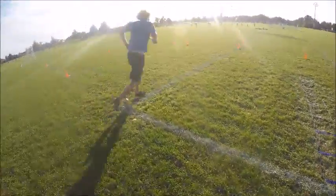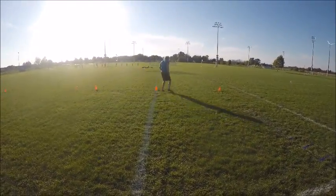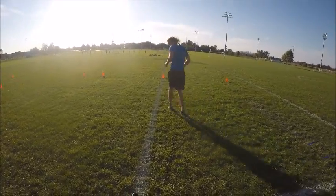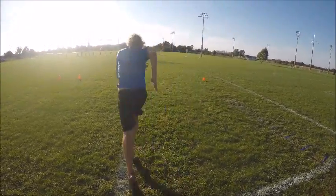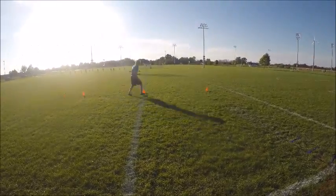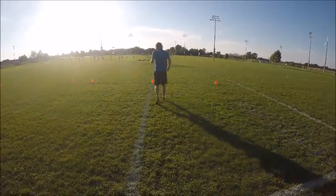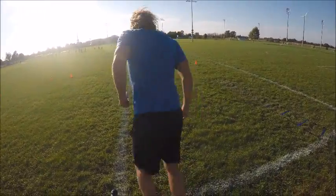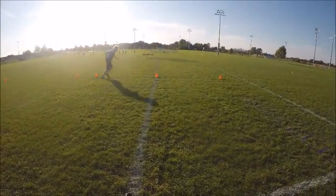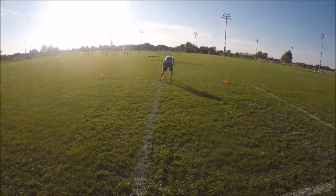All right, T-drills is next. Sprint to that first cone, side shuffle to the left, side shuffle to the right, back to the middle cone, back pedal to that first cone. Sprint again up to that first cone, side shuffle to your left, side shuffle to the right, side shuffle to the middle, back pedal again. One more time — this is advanced, baby. Sprint to the first one, side shuffle to the left, side shuffle to the right, side shuffle to the left, and back pedal.